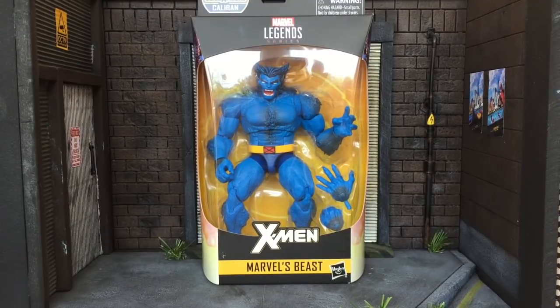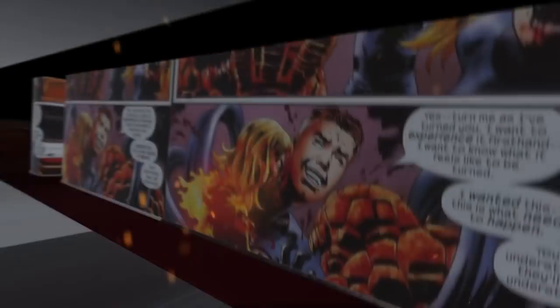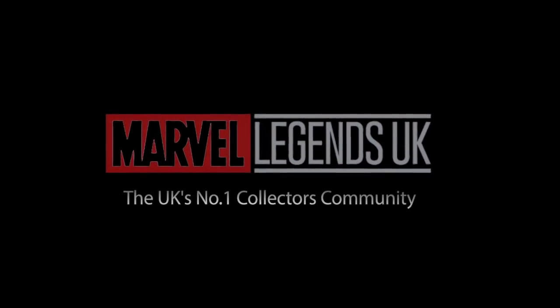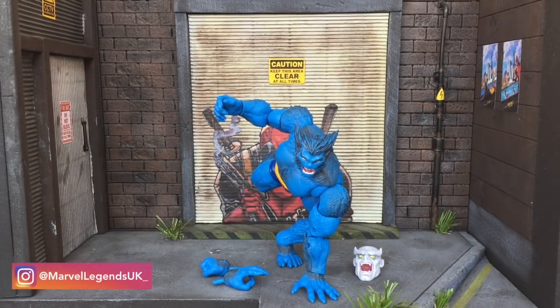This is another Marvel Legends UK figure review and today we're going to be reviewing Marvel's Beast. Here he is out of packaging — X-Men's Beast.